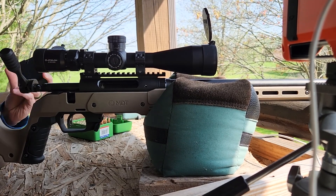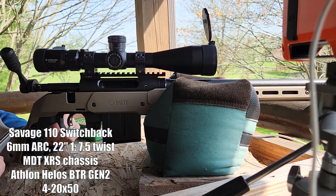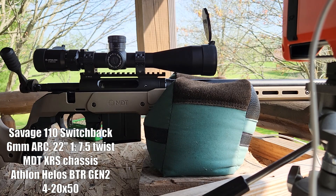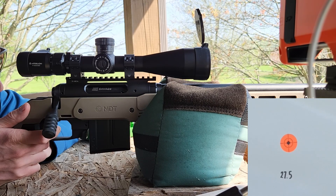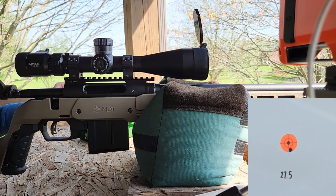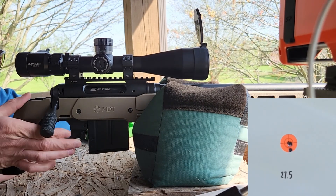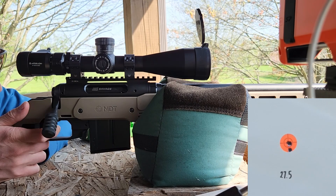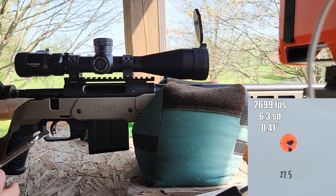We are out here on the range. We're going to shoot those three that we just pulled and reloaded at 27.5 grains. Target's at 100 yards. This is my Savage 110 Switchback, 6mm ARC. The gun is cold. That first one came out pretty hot at 2,692. That one came out also pretty hot — 2,705. That one was 2,700 as well. Looks like a good group over there.